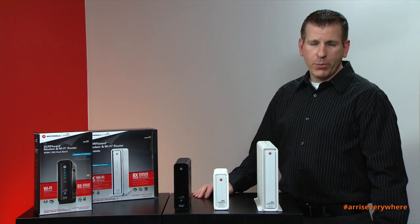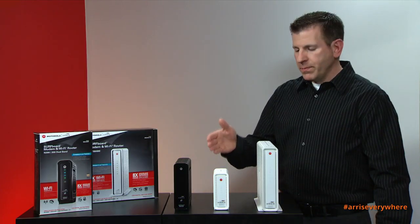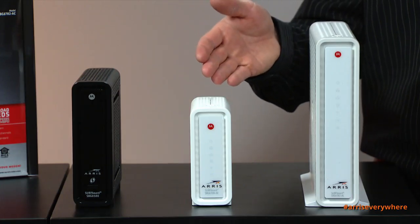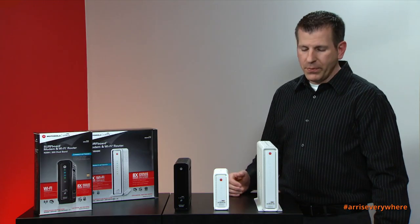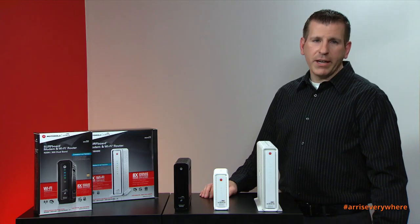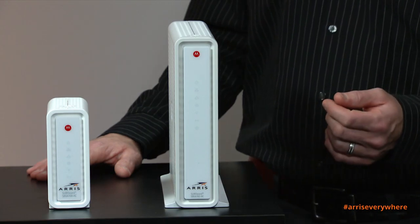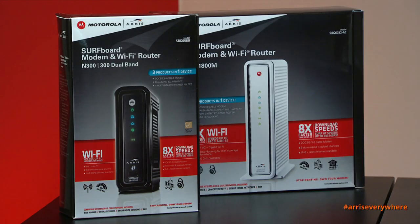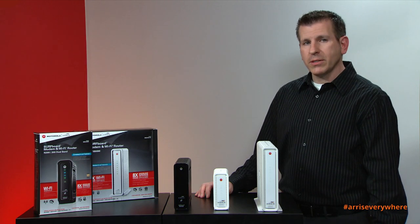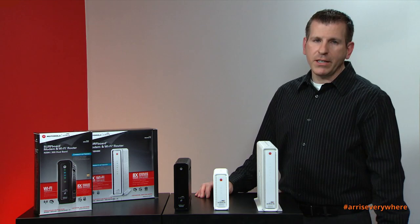Hi, thanks for joining me today. I'd like to provide an overview of our Wi-Fi cable modem product portfolio. This is an SBG 6580, this is an SBG 6700-AC, and this is the SBG 6782-AC Wi-Fi cable modem. You'll notice both the Motorola and ARRIS logo on our products and retail packaging — ARRIS acquired Motorola's home division in 2013 to provide the best, fastest, and most reliable products connecting you to the internet.